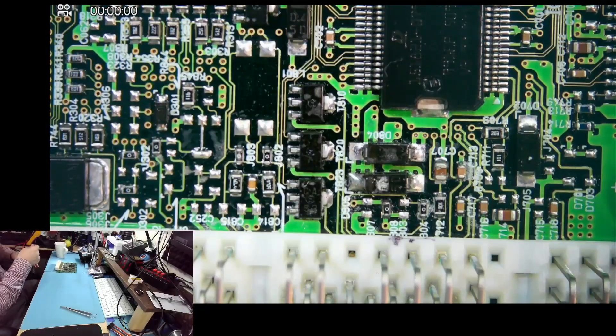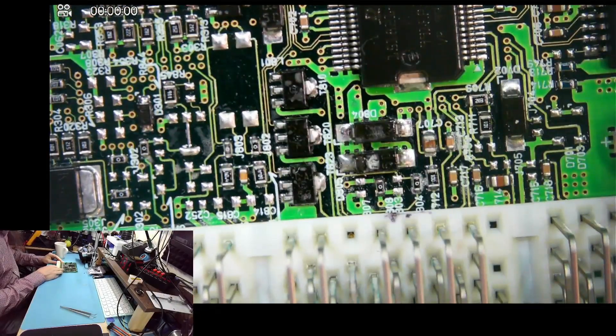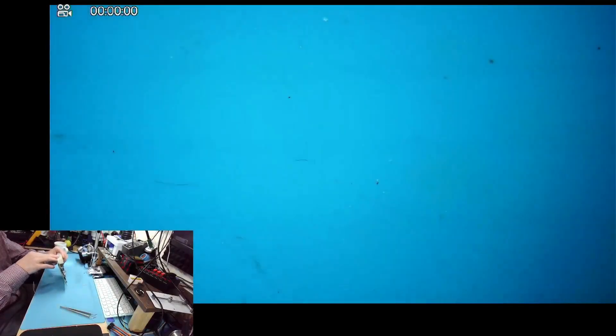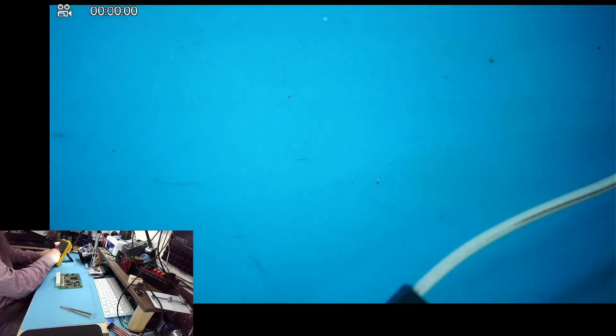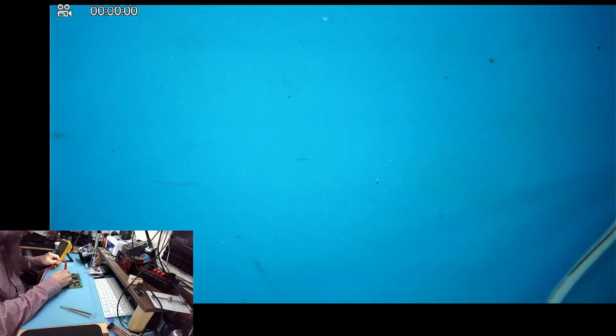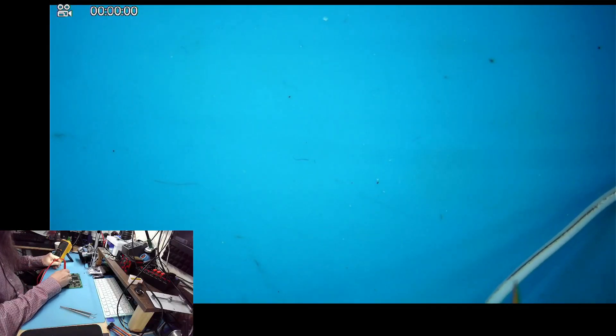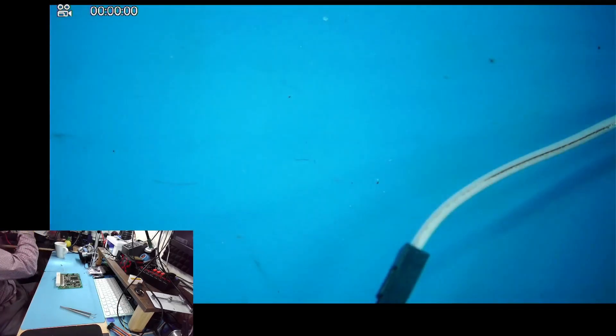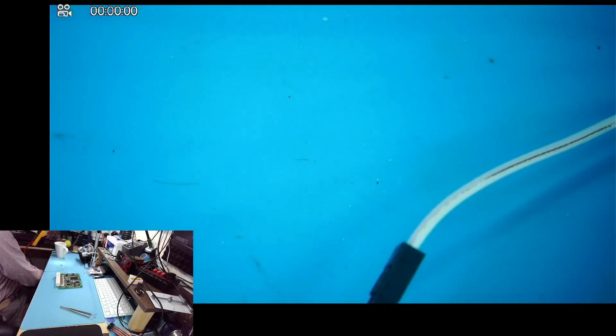Now let's connect to the tacho signal, which is on B136 in this one, pin number 22. As I said, I don't think there is an issue here because the needle is jumping. We got about 45 kilohms to ground, so it's all right.